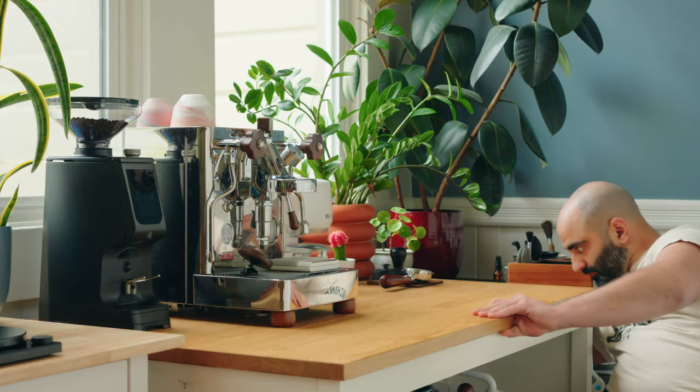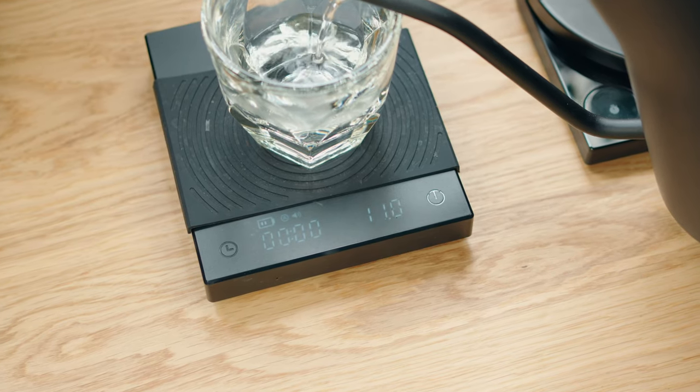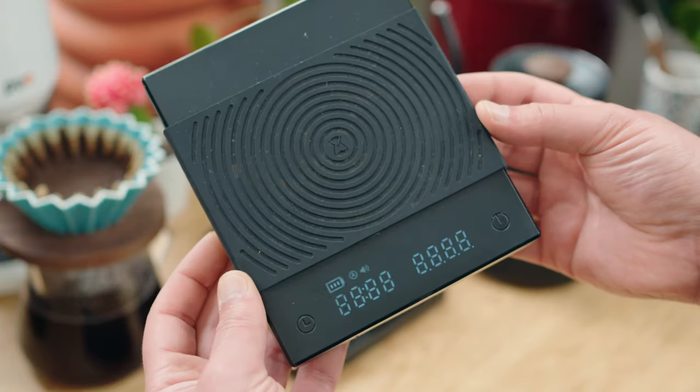If you're on a budget, I would actually get the Time More scale. This one from Time More was like 50 bucks. It's super reliable, I've never had a problem with it. It has a couple cool features too, like auto start as soon as you start pouring. It kind of looks cool also, so you don't have to spend $200 on a coffee scale.